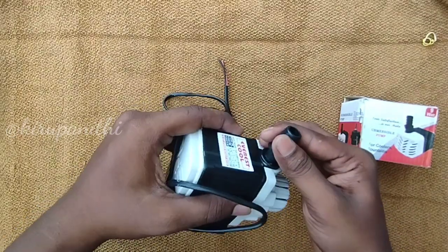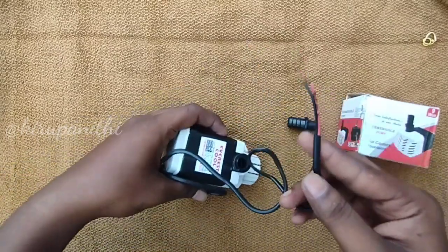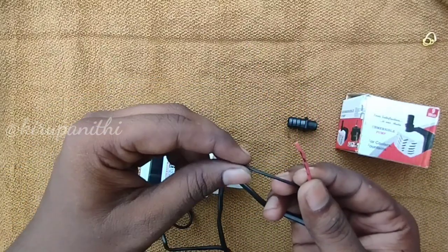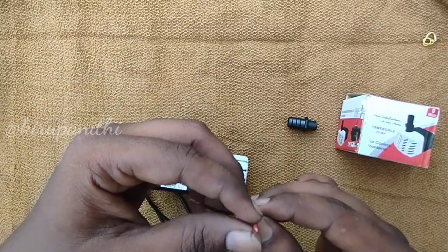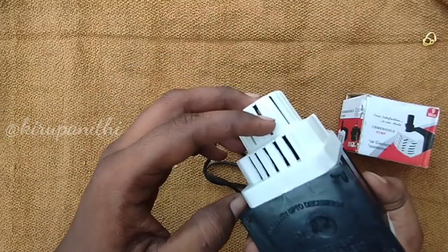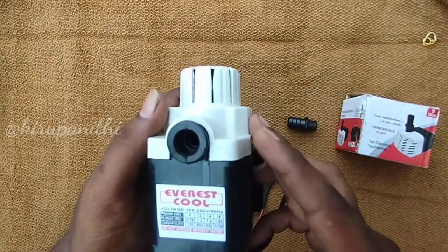Once we have the wire length, we can connect the connector. Let's connect the connector — we can see an extra connector. Let's look at the 3 issues.